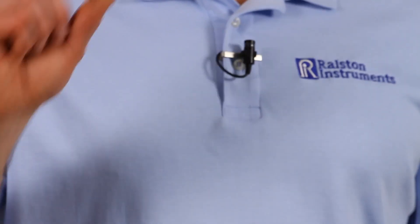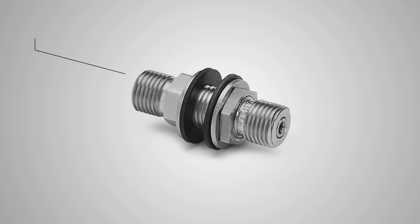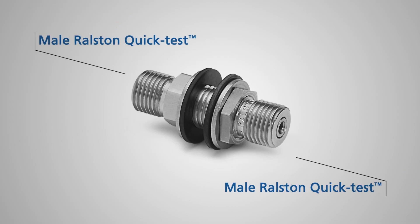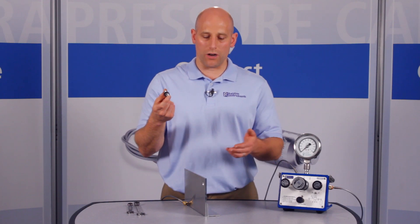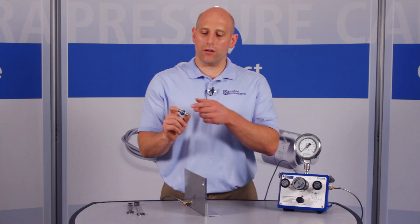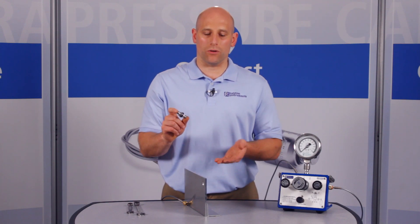I'm going to show you one of our Ralston quick test bulkhead adapters. This is the Ralston quick test bulkhead union. It has male quick test connections on both ends and washers and gaskets to seal against the bulkhead. These are excellent for safely connecting two Ralston quick test hoses through an enclosure, truck, or panel wall. The bulkhead seals prevent liquid or moisture from getting into a control panel or enclosure.